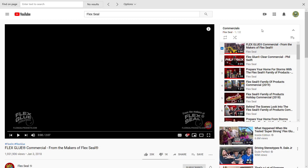Yo, what is up guys, basketball.mp1 here. Today I'm going to be reacting to every single Flex Seal video from 2019 down to 2014. Let's get started.